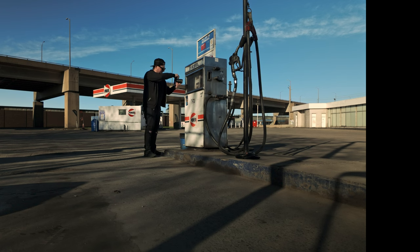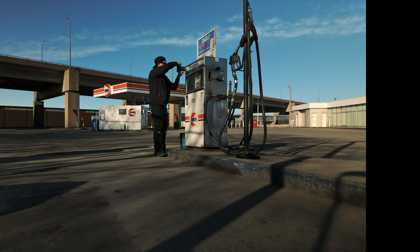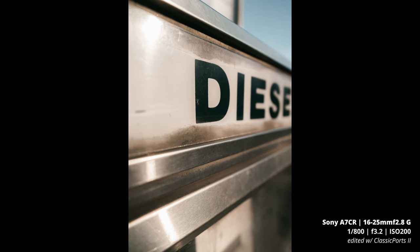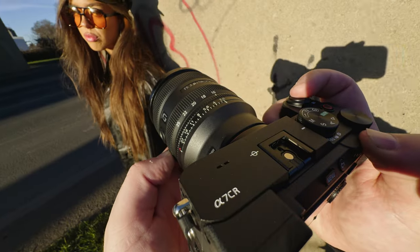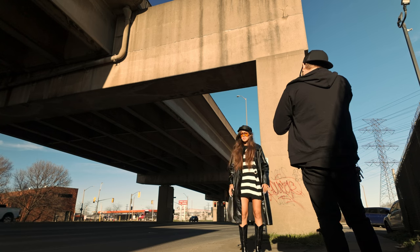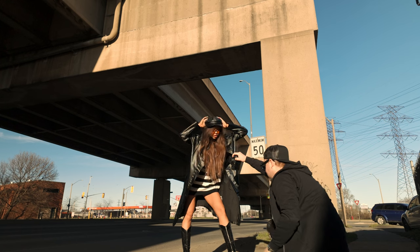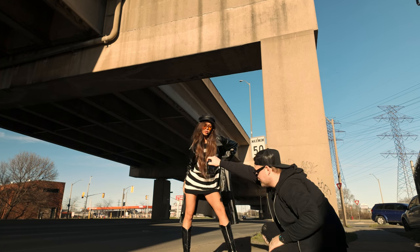The lens has a minimum focus distance of around seven inches at its widest, so you can get some fun ultra-wide close-up shots. It has dual linear motors and is designed to keep up with the A9 Mark III shooting at 120 frames per second burst rate — so you know it's going to be fast.